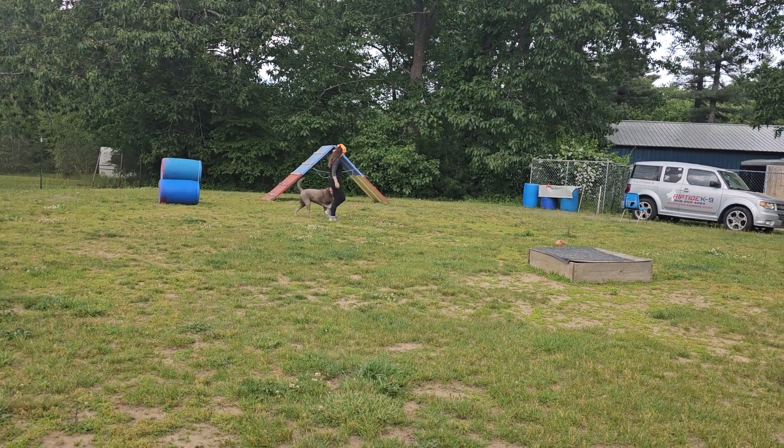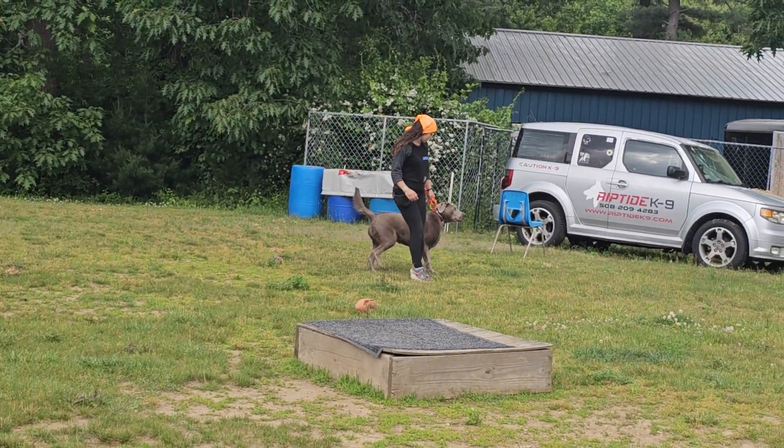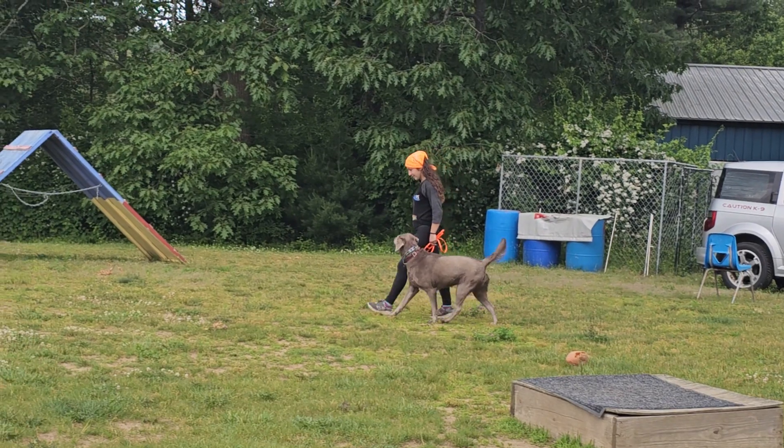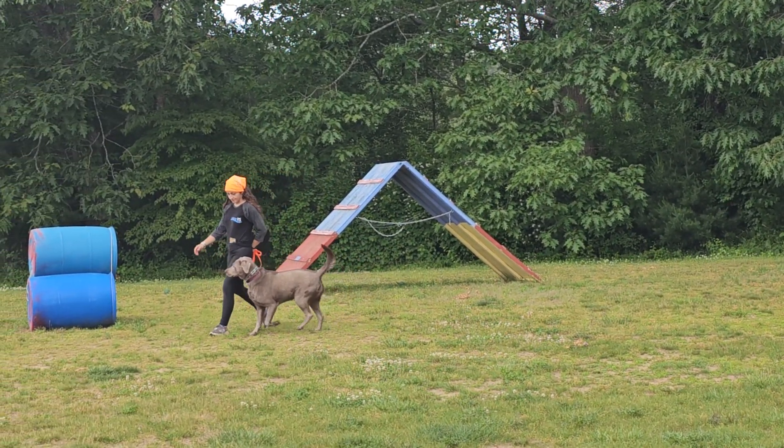Hey guys, Jeff and Bobby back again. This time we're working with Bell for some on-leash training, so we thought we'd shoot a video demonstrating the leash control we've gotten over the past couple of weeks.